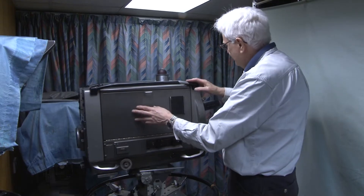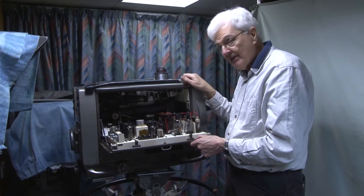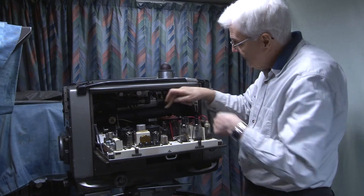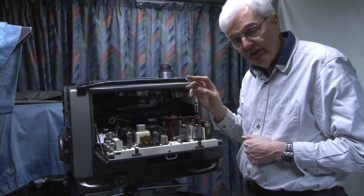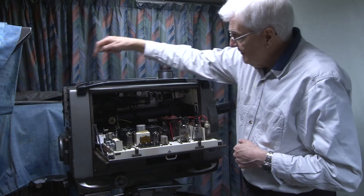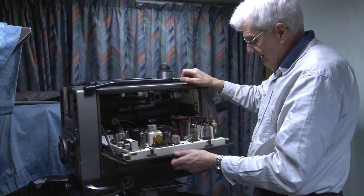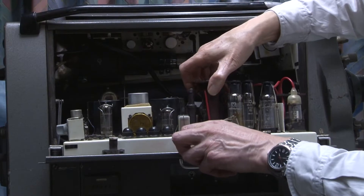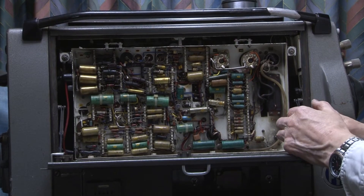When we look inside, this chassis is a scan chassis, and the camera is hybrid — it's part valve and part transistor. That is the scanning yoke which the tube fits inside. Here we have the line scan for the camera and the line scan for the viewfinder. It's quite nicely made, very traditional construction. Underneath the chassis are the components — quite a lot, as you'd expect: capacitors, resistors.